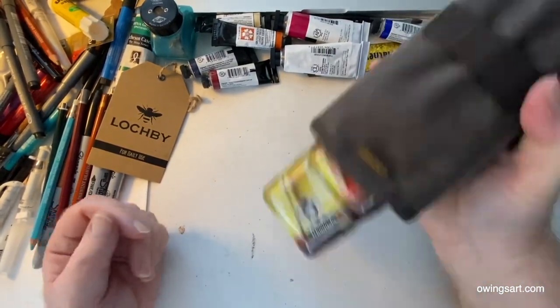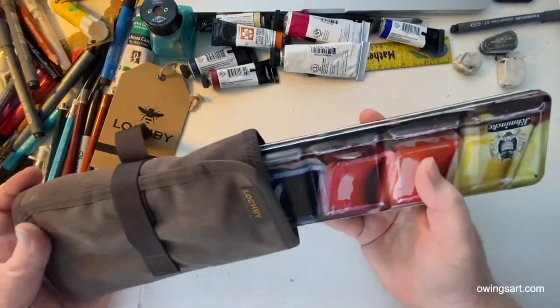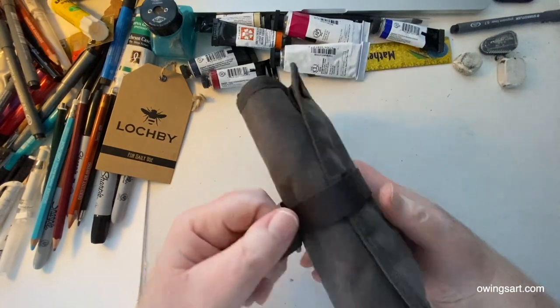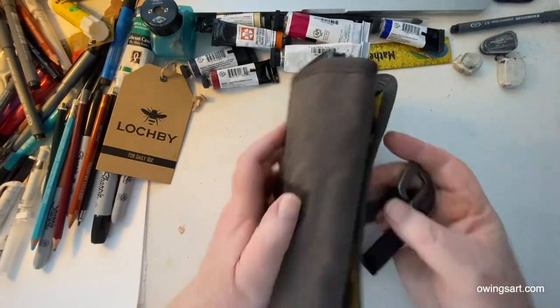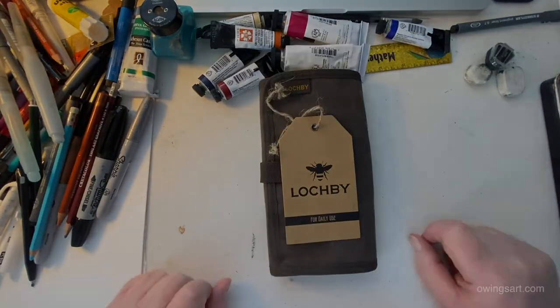I have to shake it quite a bit to get it to slide out, so I think it'd stay in there in a backpack even if you were on a bike or a motorcycle. Well, this has been a quick four minute look at the LockBee canvas tool roll. I'll put all the details down in the description — don't forget to check it out, subscribe, thumbs up, leave me a comment, have a great day. We'll see you next time. So long for now everybody, this is Marty for OwingsArt.com.